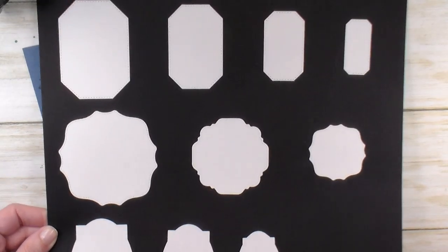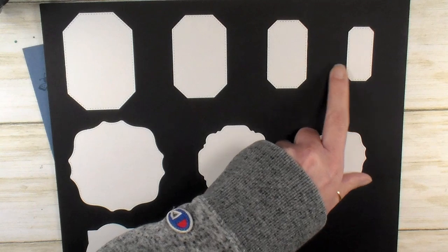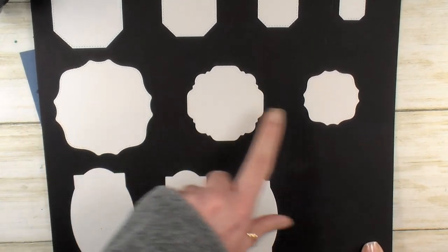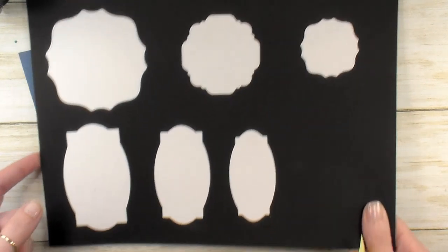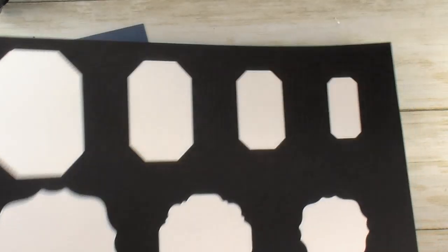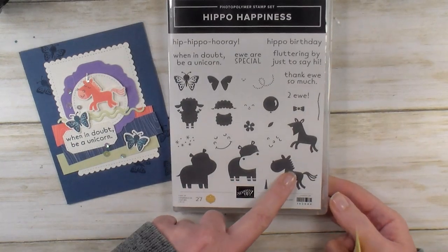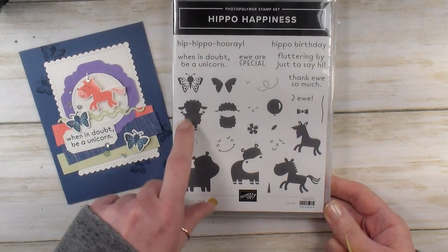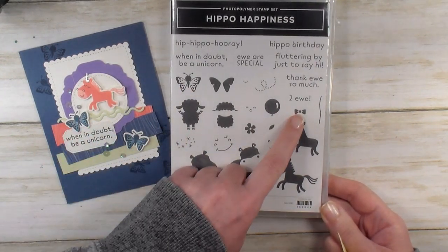I highly recommend the Hippo Happiness and the Hippo and Friends dies because of their versatility. You get a series of four nested labels with a little clipped corner, a series of three nested labels, or swoopy squares as we like to call them, and a series of three nested oval labels, along with dies to cut out your hippos, horses, unicorns, ewes, little lambs, butterflies, balloons, flowers, and a little bow tie too — it would be so cute on the little sheep.